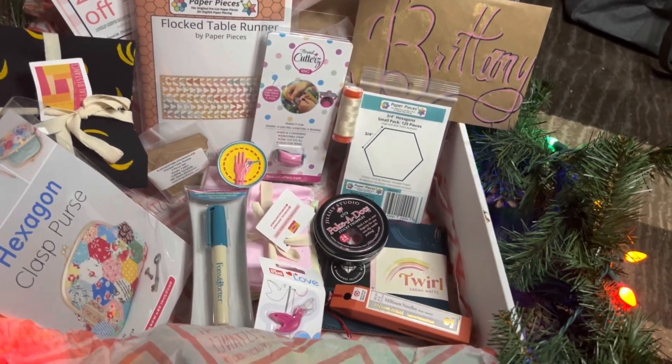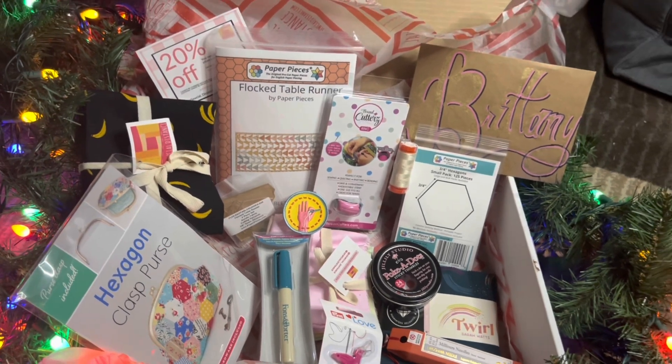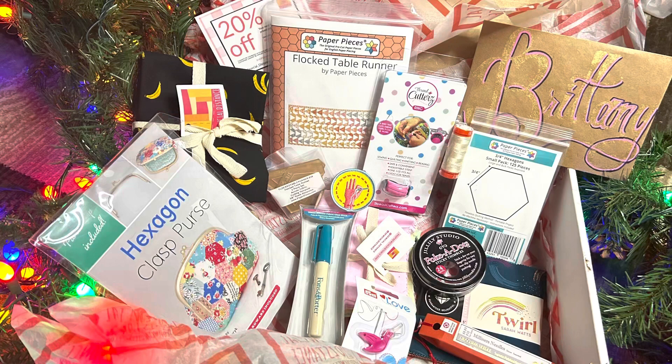Here is everything all together. I think this is a great box specifically for me as a new English paper piecer who didn't have any of these tools or specialized items, and it gets you started with new projects both small and large. Thanks for watching this unboxing — bye!